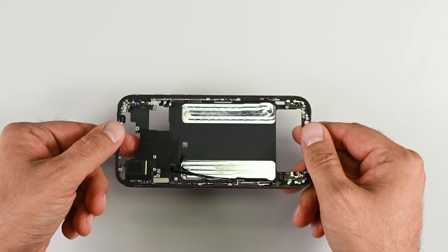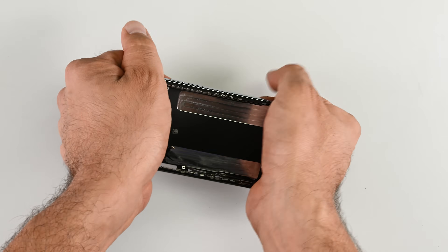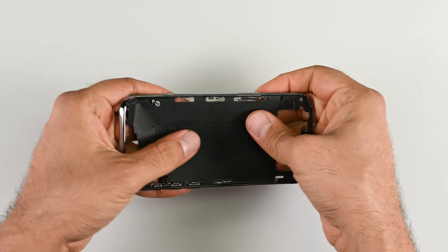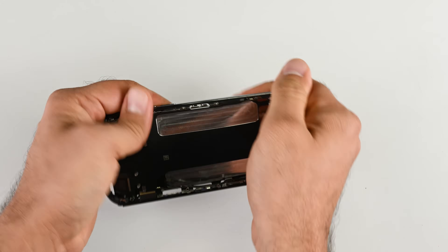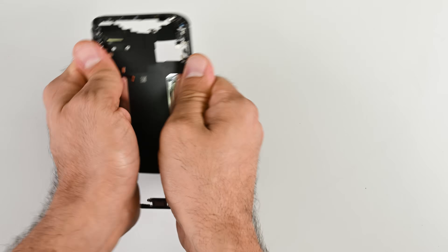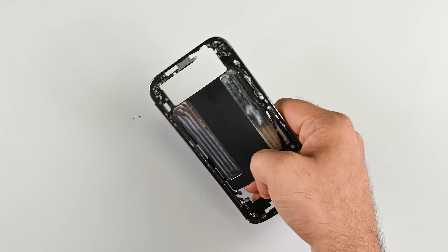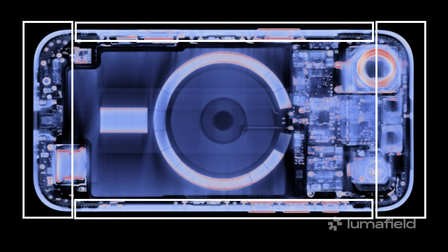Speaking of the titanium frame, let's test how strong it is without any internal components for support. The empty frame bend test — and it fails, though not in the way I expected. On closer inspection, the culprit wasn't the titanium but the plastic antenna breaks in the frame perimeter, a necessity to avoid reception issues like those that plagued the iPhone 4. Under CT, you can clearly see the dense titanium frame is separated into four sections by far less dense antenna breaks.